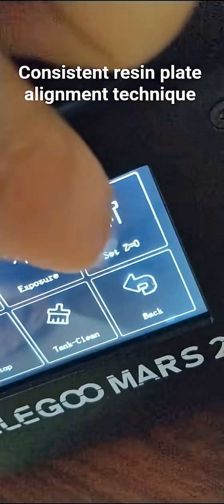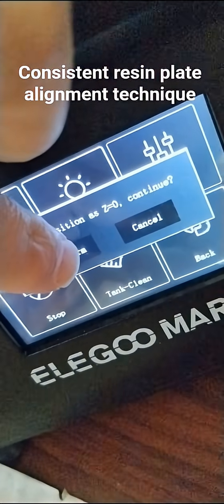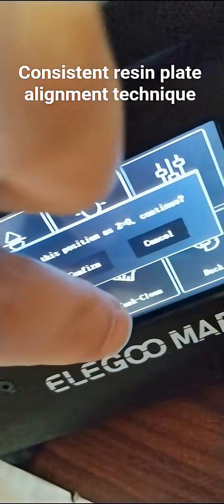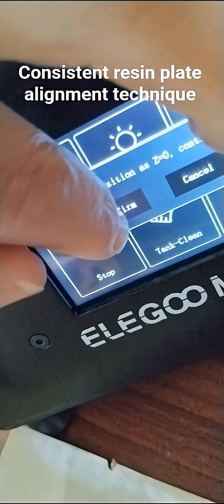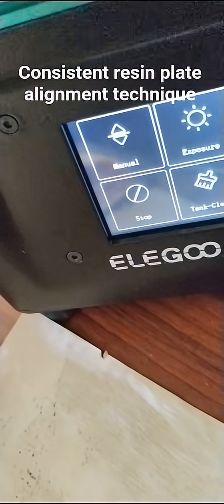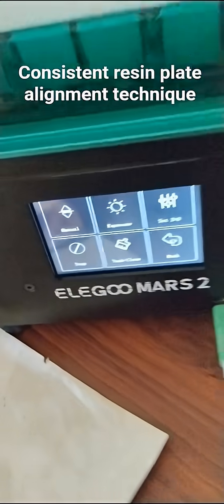I go back, set zero, confirm — didn't feel my finger — confirm. Set zero, confirm. Okay, so that's good, it's set.